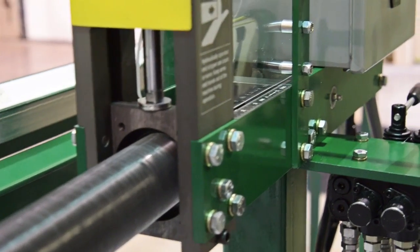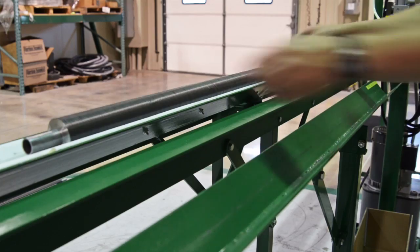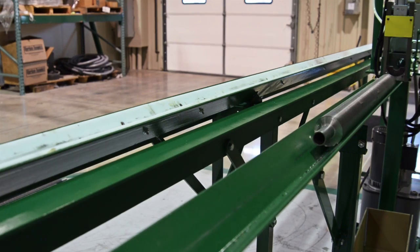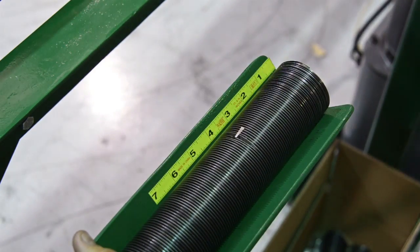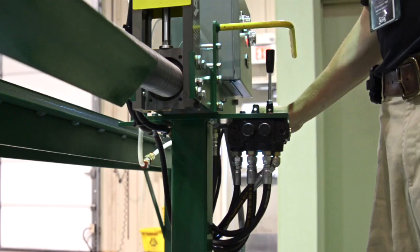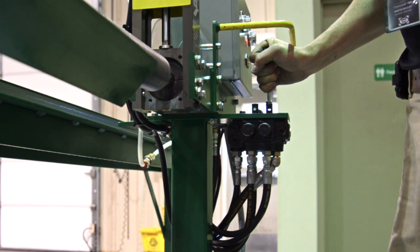Definding an embedded fin tube becomes quick work thanks to our self-contained hydraulic end trimmer. The operator removes the cut portion of the tube from the saw output trough. He then snips the fin at the desired strip back length and places the segment in the fin trimmer. Using the hydraulic control valves, the stripper blades are closed around the tube and then a hydraulic powered pusher extends to push the tube free of the definding station.